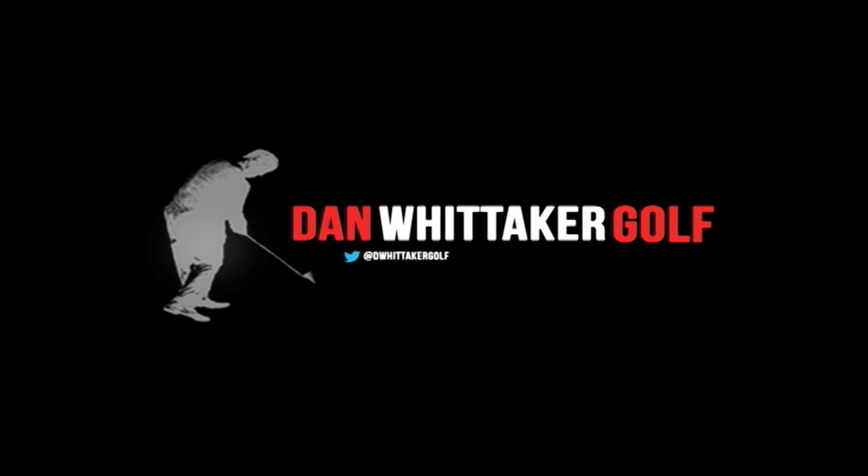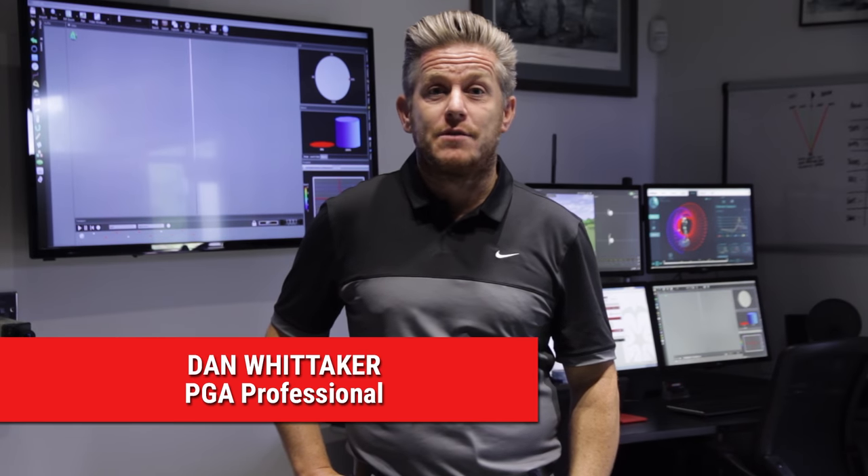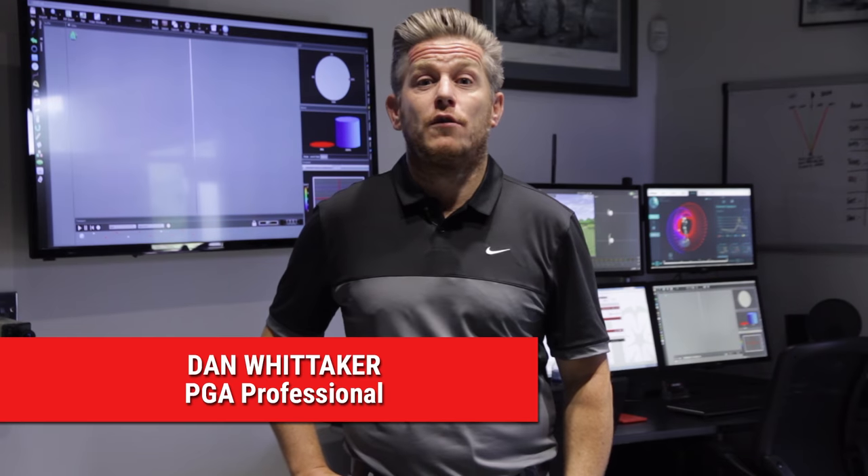Hi, I'm Dan Whittaker. I'm here today to talk to you about the benefits of the modern rotational golf swing. Today we're going to take a look at the differences between the traditional hands-and-arms-driven golf swing versus the pivot and rotational golf swing, what you can take out of it to help your game, and hopefully give you some more consistency and maybe a little bit more distance as well.